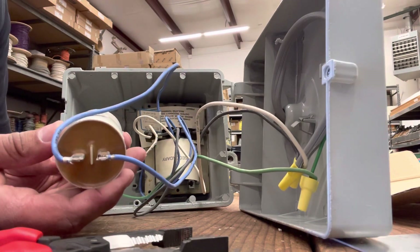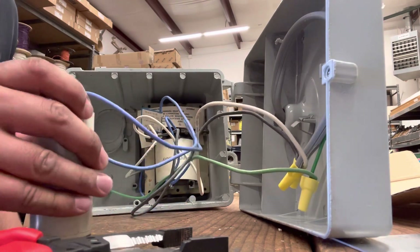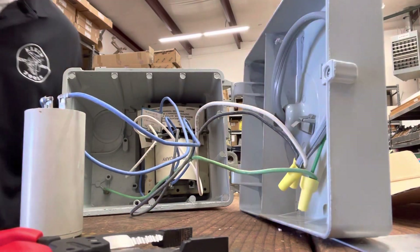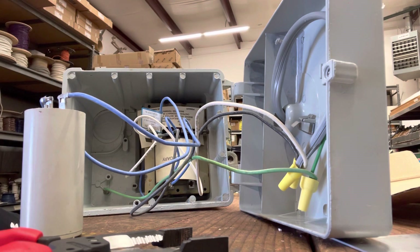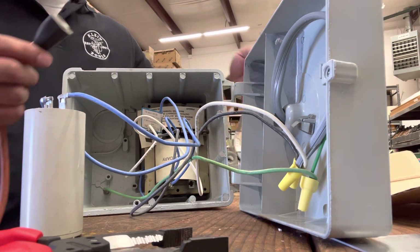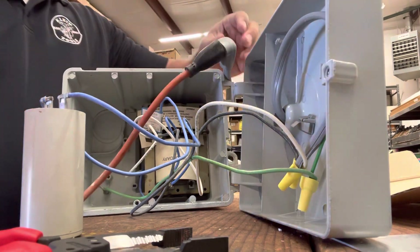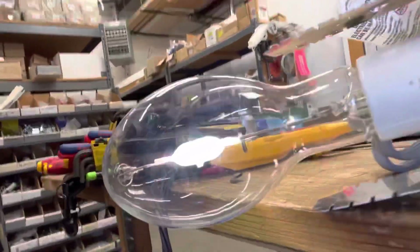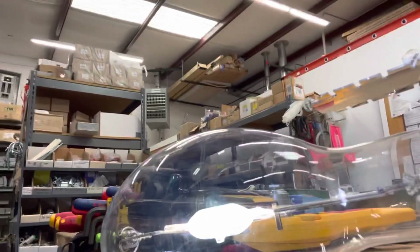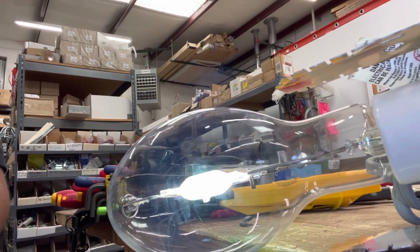So that's it, it's installed. Now let's just check if she works real quick. I'll leave that right there. Have my extension cord. And she's glowing nice. So the capacitor was the issue.